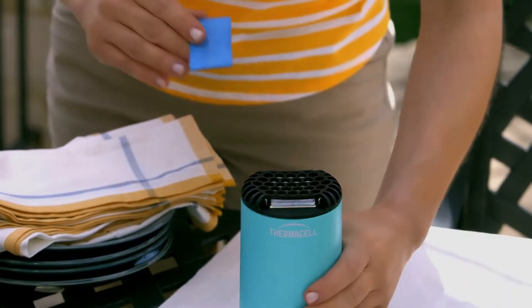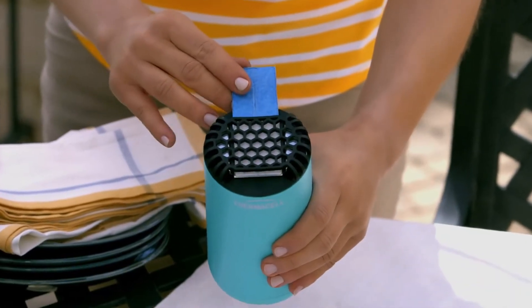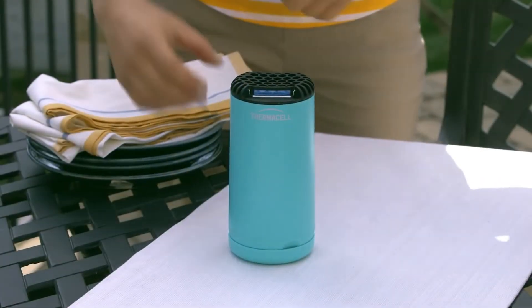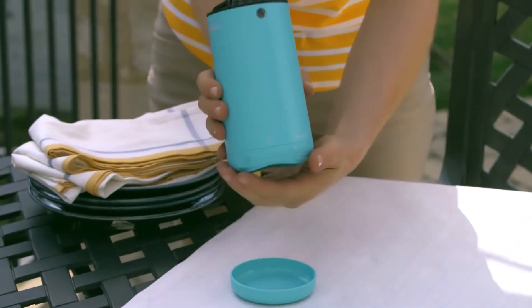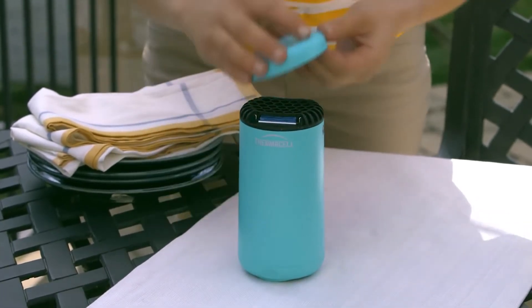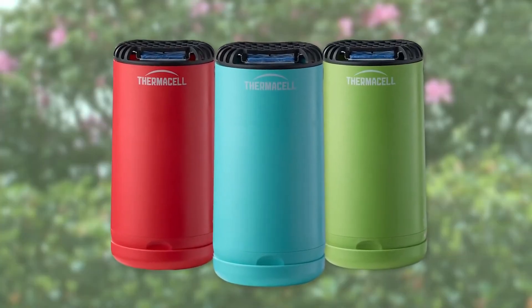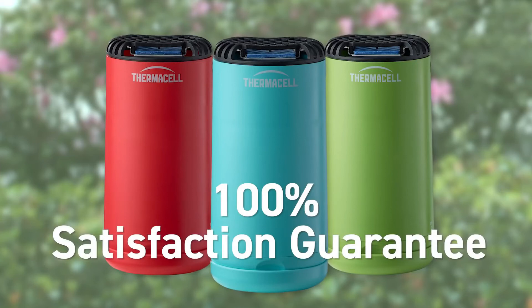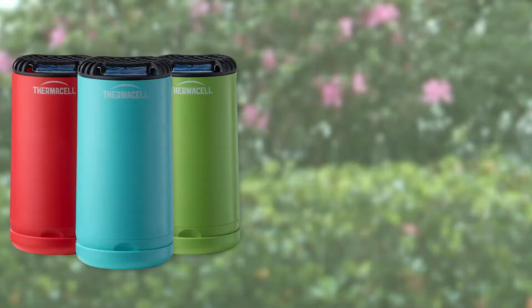Each mat lasts up to four hours. When the blue mat turns white, simply replace it with a fresh one. Once you're ready to turn off the patio shield, simply twist the base to the off position. Millions of users trust ThermoCell to keep mosquitoes away, and so can you. ThermoCell stands by our products and their effectiveness with a 100% satisfaction guarantee. So say goodbye to sprays and say hello to patio shield.